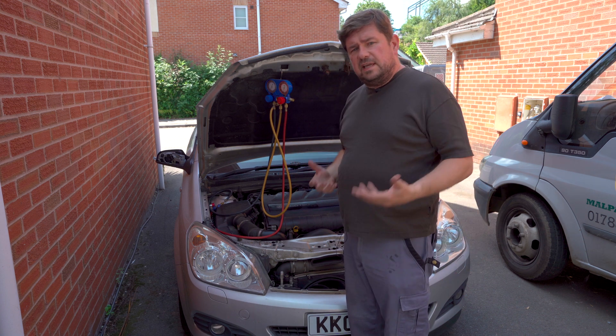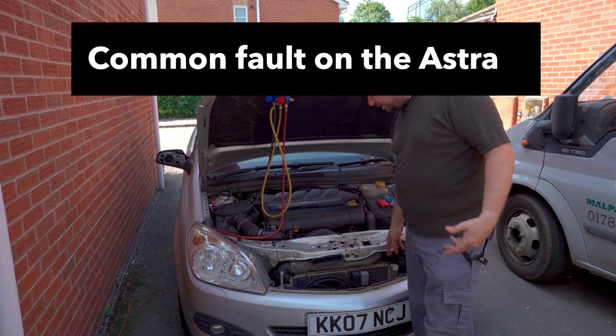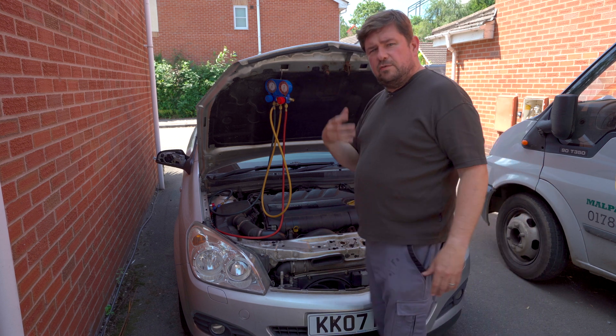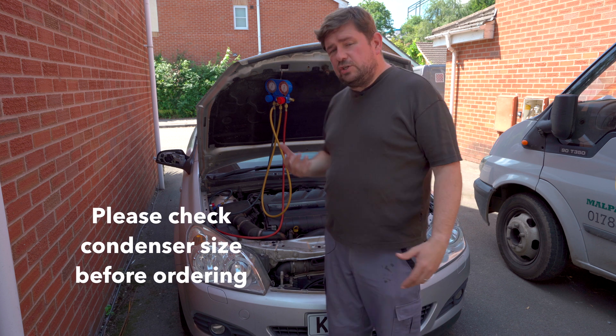I've already investigated the fault beforehand and noticed that it's the condenser radiator here on the front — and if you can see, it's all broken up. So I already know that. I've ordered a new condenser radiator from Autodoc, which I found to be the cheapest.